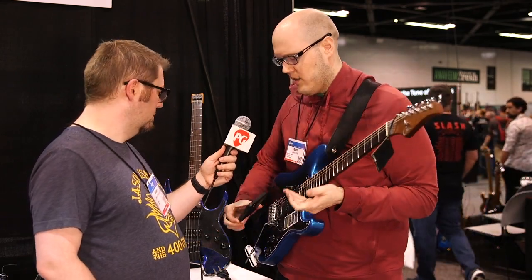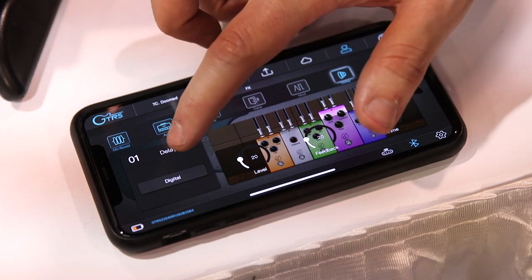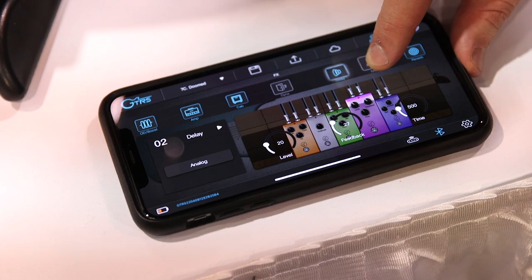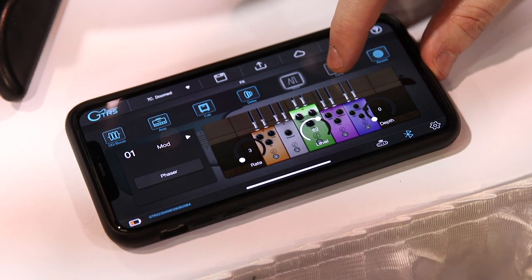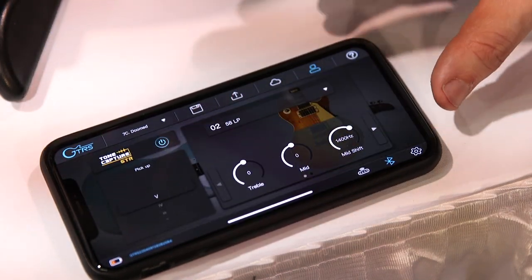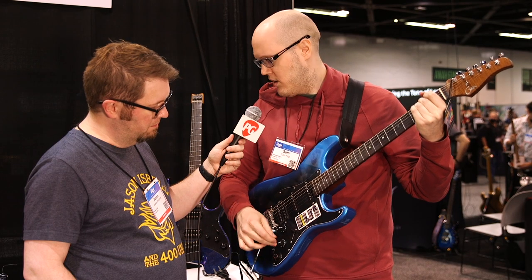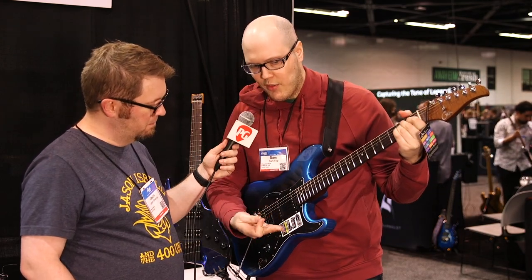All the presets are controlled through the mobile app. You can set up your effects chain per preset. Without the mobile app, if you just have the guitar in your hand, the knob gives you four presets. Switching between them gives you the different preset for that bank.